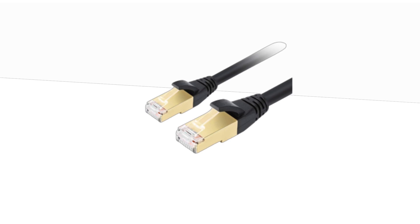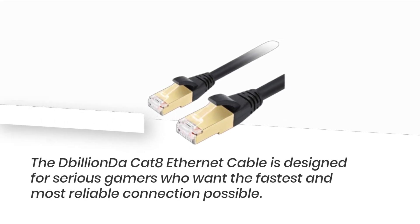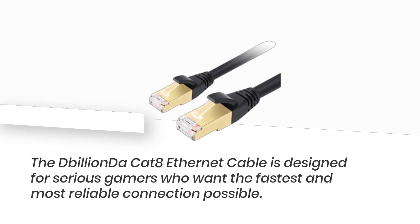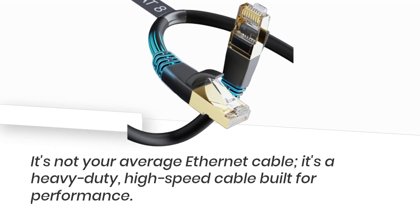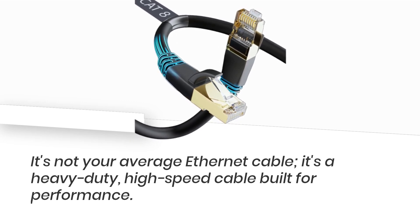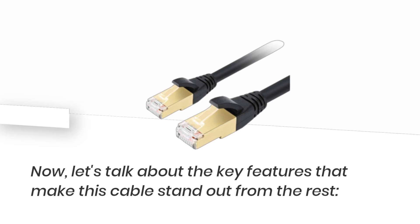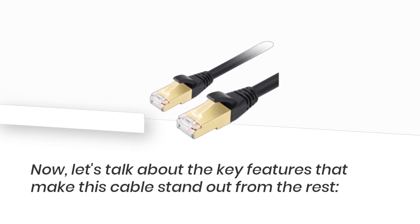Let's start with the basics. The D-Billion Da Cat 8 Ethernet cable is designed for serious gamers who want the fastest and most reliable connection possible. It's not your average Ethernet cable — it's a heavy-duty, high-speed cable built for performance. Now, let's talk about the key features that make this cable stand out from the rest.